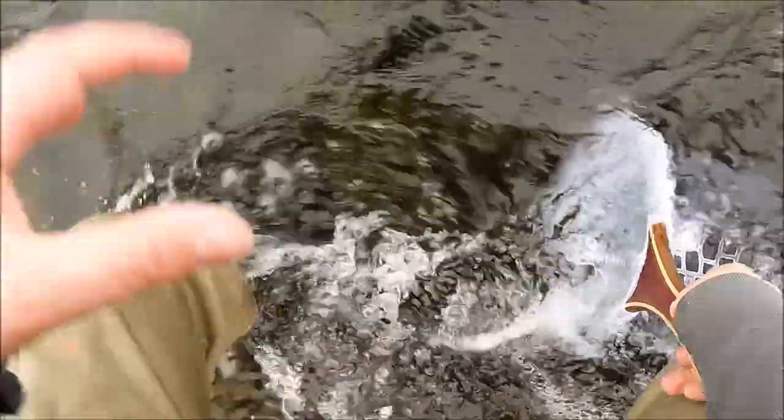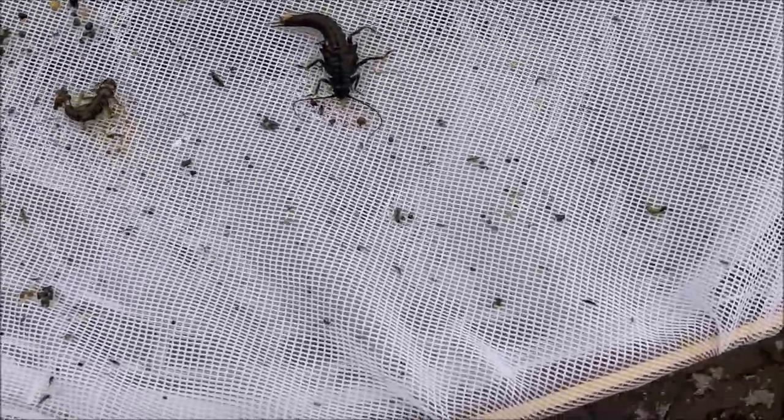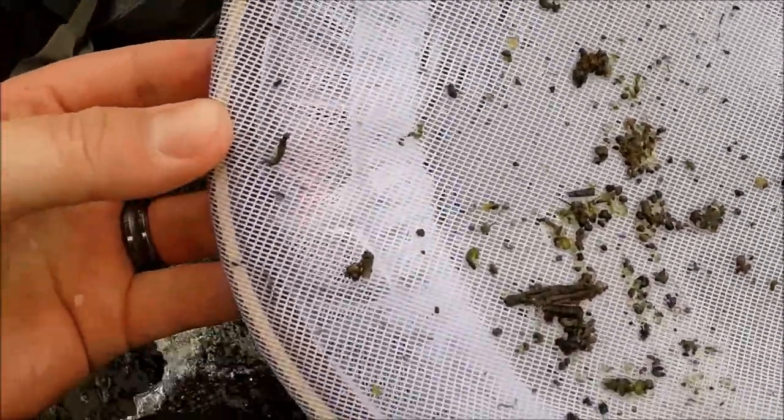Next we will see what is under the rocks. I will place the net back in the water, place my foot just in front of it, and kick around a little bit, churning up whatever is on the bottom to get kicked up and put into the net. It is important to note that some river systems are fragile, and we don't want to cause any harm to insect populations. This river that I'm on right now is a very strong one, however, and anything I kick up that doesn't get caught in the net will simply become trout food.